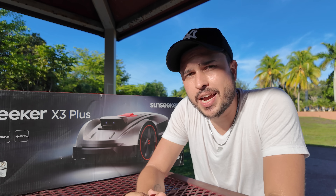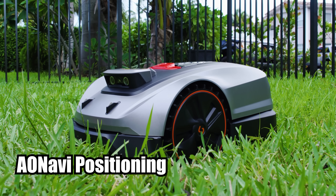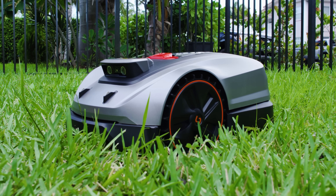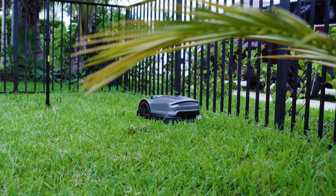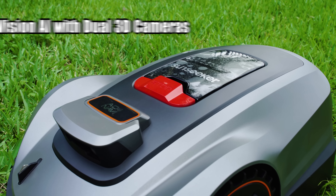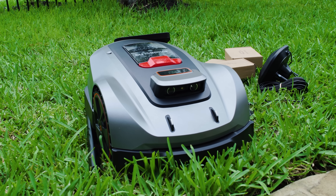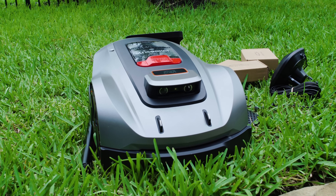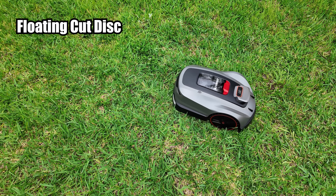Now let's talk about some of the incredible features the Sunseeker X3 Plus offers. The AI Navy positioning — RTK and GNSS plus VSLAM — mows your yard with centimeter-level precision and handles areas under trees effortlessly. Vision AI with dual 3D cameras detects and avoids over 200 items: tools, toys, even pets, all while leaving a clean cut.